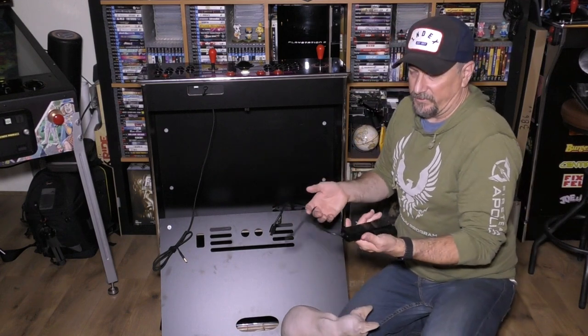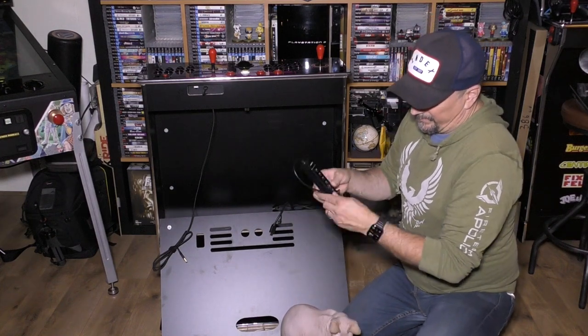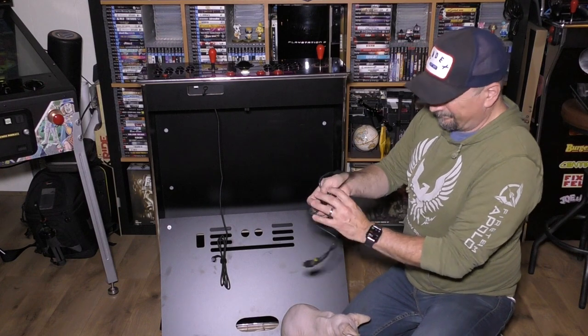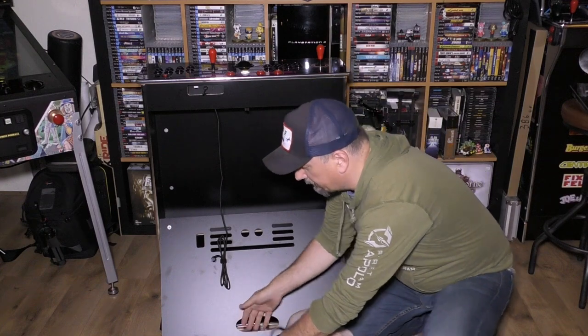I buy a lot of stuff off Amazon's warehouse. It's been returned, but you can usually get stuff super cheap. So why not? You've got the USB hub, that cable, and then a shorter HDMI cable I had, and just some USB cable. Basically, that's all the components.